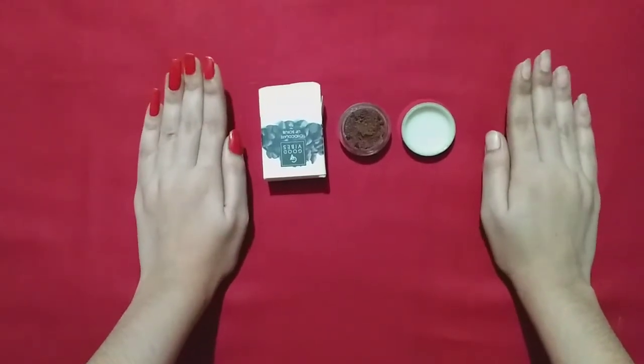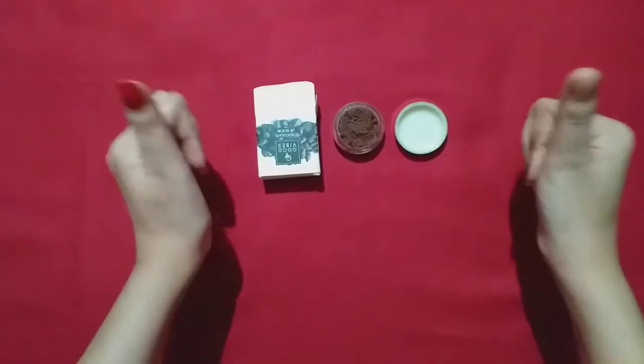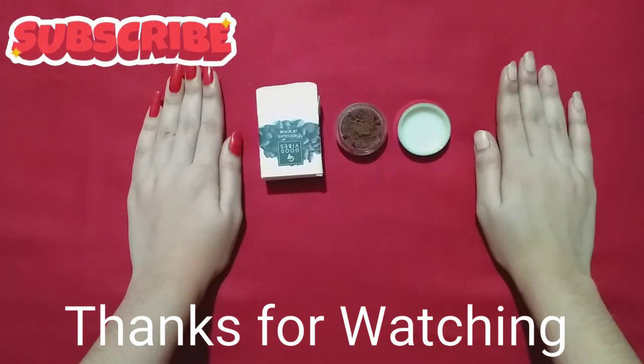In today's video, I hope you liked it. If you liked it, please like this video. I will meet you in my next video. Till then, bye-bye. Keep supporting me, keep loving me.